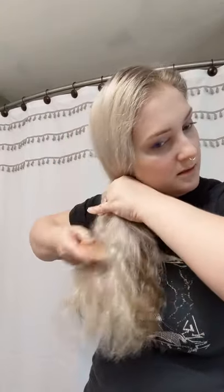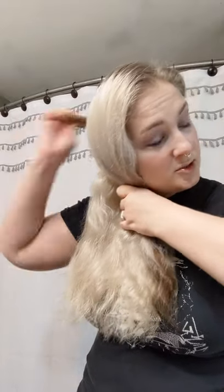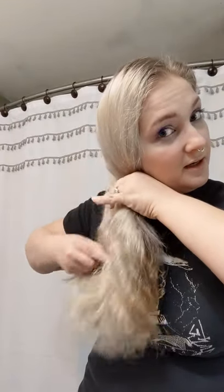I've got a few more tangles here I'm going to try to brush out. There's one little snag right there — sometimes I try to pull it apart with my fingers. I know you probably didn't watch this video to see me brush my hair, but here we are.